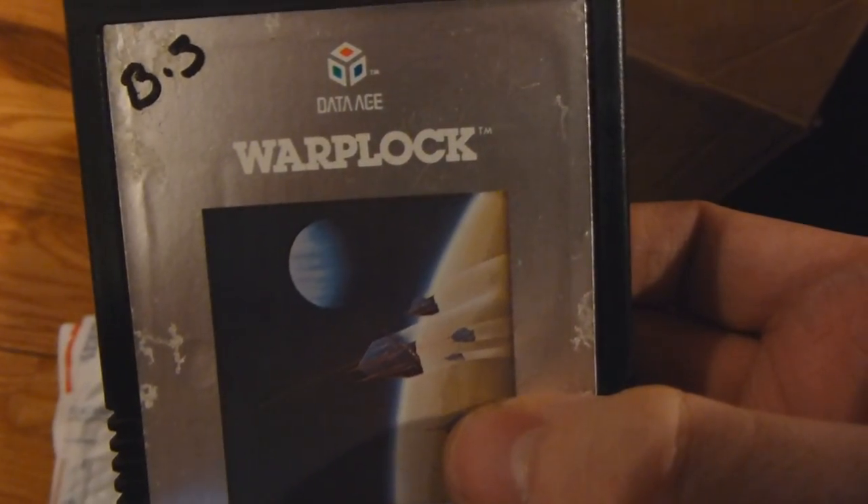Looks like they have normal bands around here. That's a little bit of a struggle right there. What do we got here? Warplock. This is a Data Age game. It's a little tad bit worn out. Looks like it's been played quite a bit and I do not like that. I hate when people write on stuff. So I'm going to try to remove that.